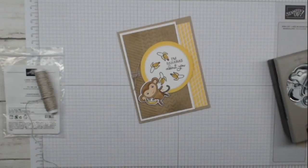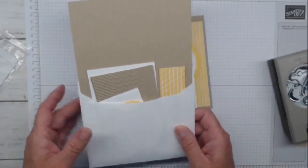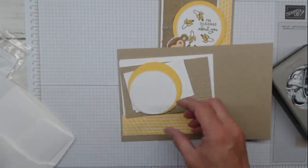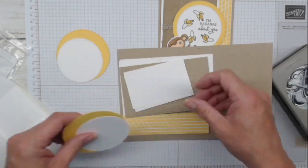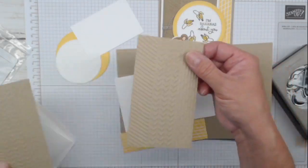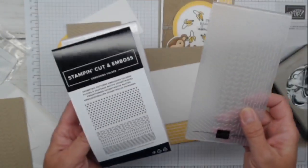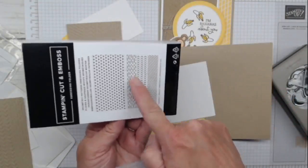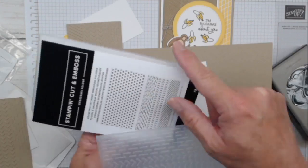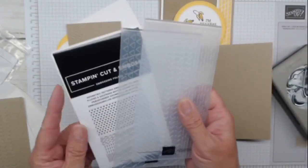We're going to start with card number one - always starting with an easy card first. When you get your card kit in the mail, you've got two card bases, two envelopes, and everything you see here. You're getting die-cut circles - I love the stylus shapes. You're getting an embossed piece in crumb cake, embossed with the Geometric Patterns embossing folders. These are 3-inch wide folders with lines, half diamonds, and stripes.